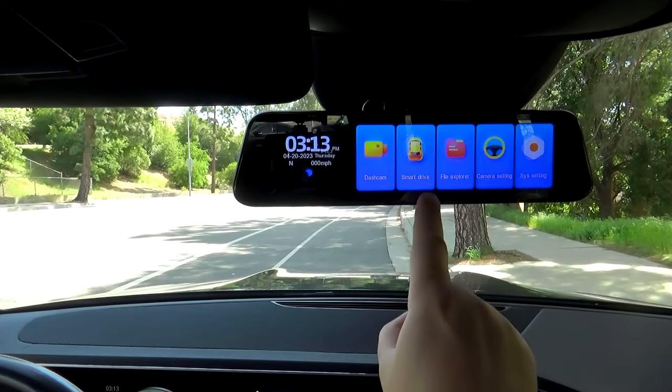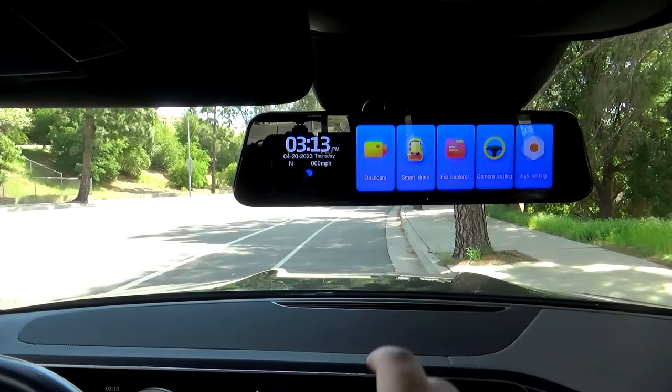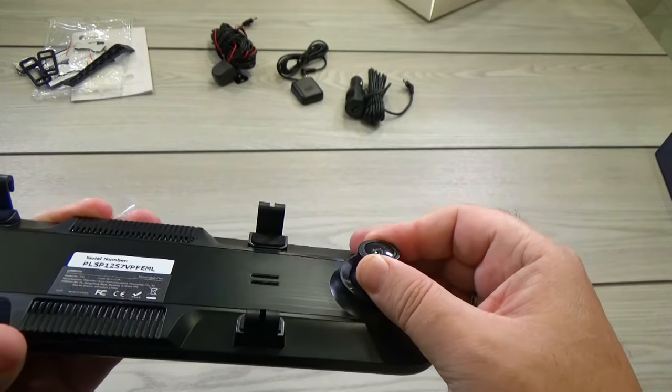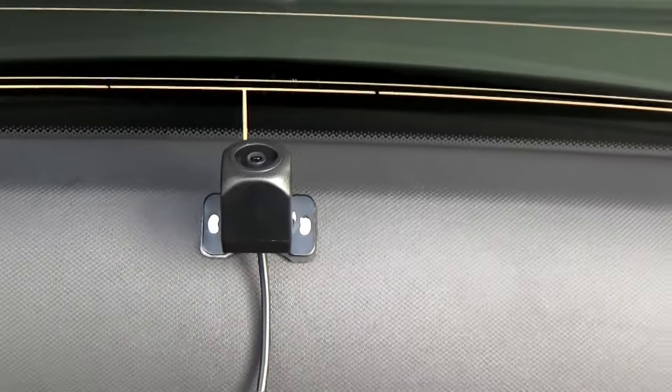What if I told you you could get a smart mirror where you can see everything clearly without any obstructions, with a built-in dashcam that records videos while driving using the front and rear camera. So if something happens you have everything recorded, and besides it's very easy to install in your car and you can do it yourself in 10 minutes.